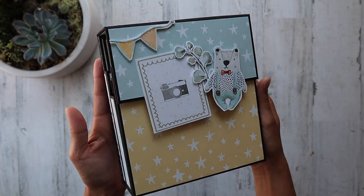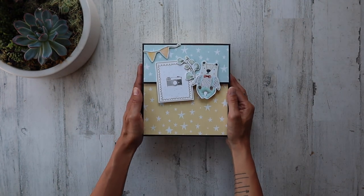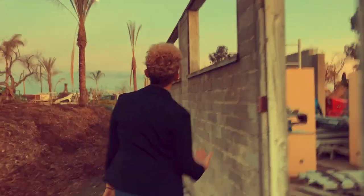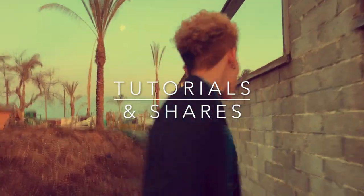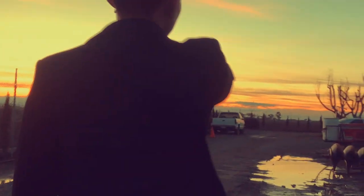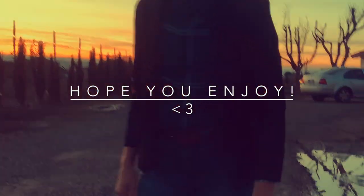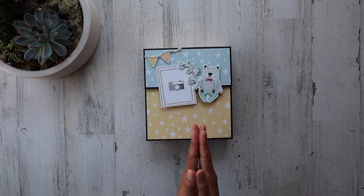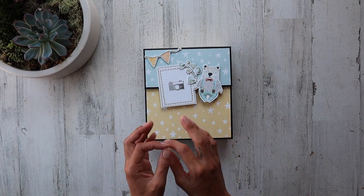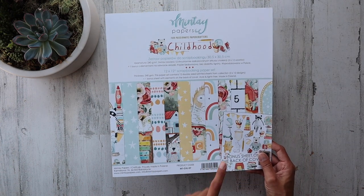Hello everyone. It's Frances with Your Book of Memories. I've created a brand new class project and this one I think you'll find super cute. Thank you so much for joining me for this quick brand new class project. I am very excited to share this one with you because it's like a storage mini slash memory box and it uses the brand new 2021 childhood minty paper pack.